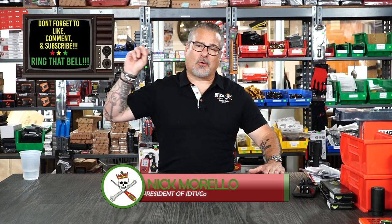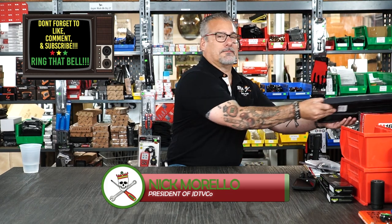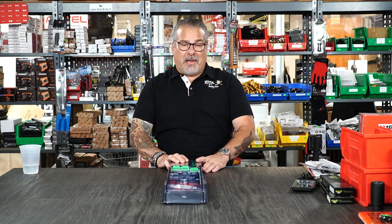What's up guys, how are you doing today? Welcome to a JDTV Co short and sweet. BAM — I almost nailed it. Let's get right into it.